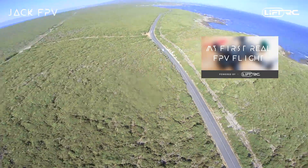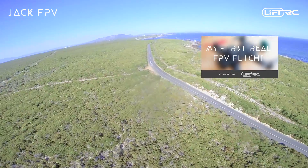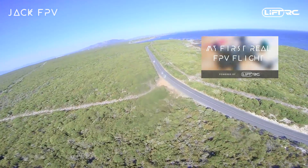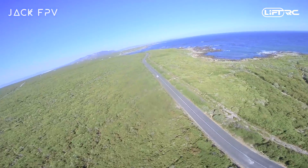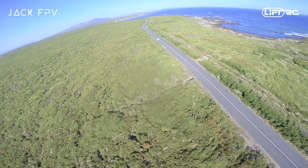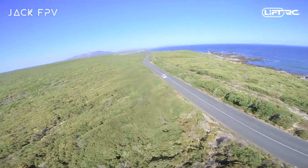Now you may be thinking: hey Jack, you don't really have a lot of experience and you're not a pro like Schizo or Matty Stuntz or all the other guys. So why should I listen to you and who says that you're giving us the right information? Now that's a great question. I may not be the greatest FPV pilot out there and to be honest I'm still learning every day myself.